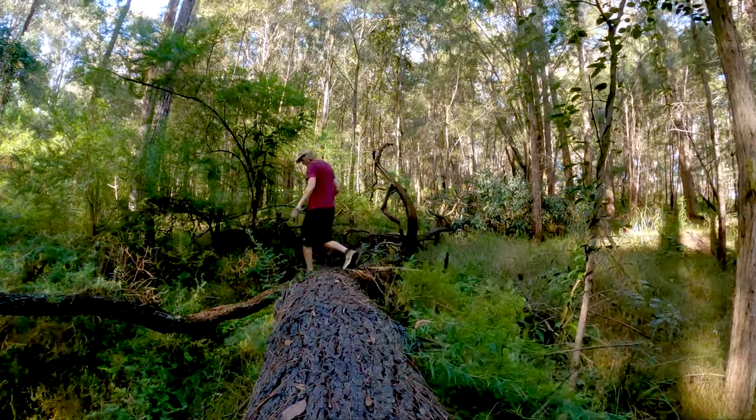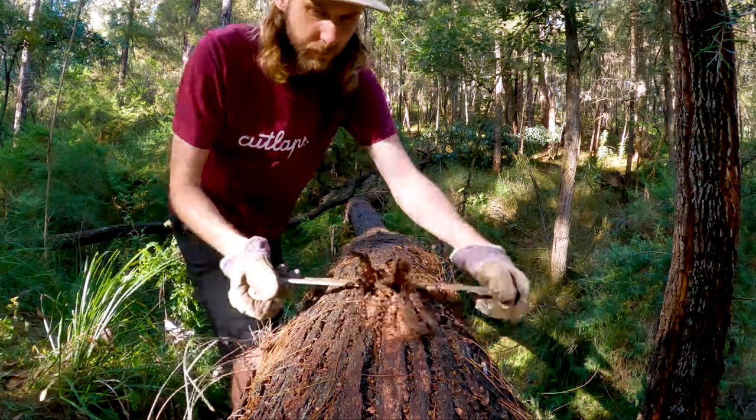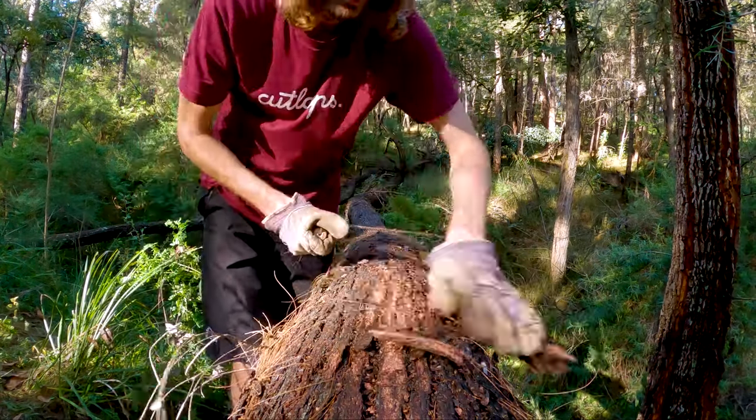Now to prepare the log. I'm going to shave off a layer of bark with my draw knife, just to make it nice and smooth for the Alaskan mill to slide along, making sure it doesn't get caught up on anything.